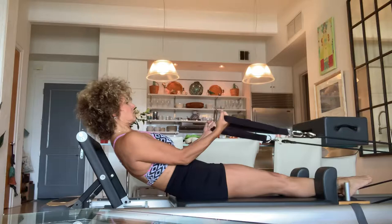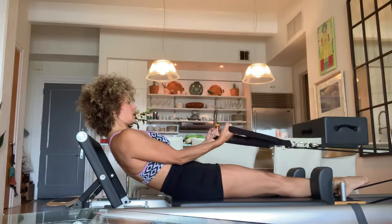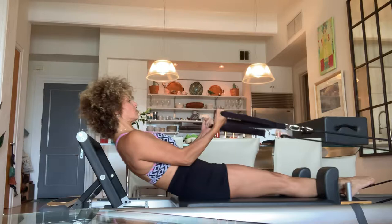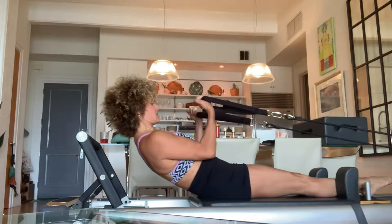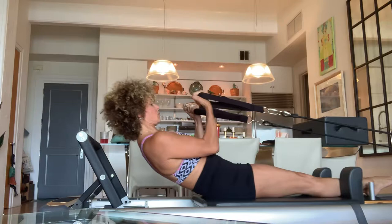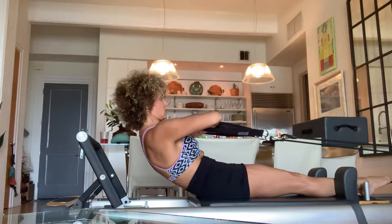Keep that belly button connected to your spine at all times. Easy head on back. Wide through the collarbone. Four more — really work those biceps and belly button. Two more. And then you're going to turn it back into a V.